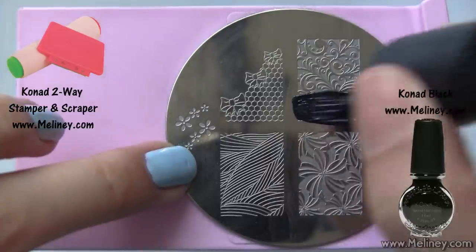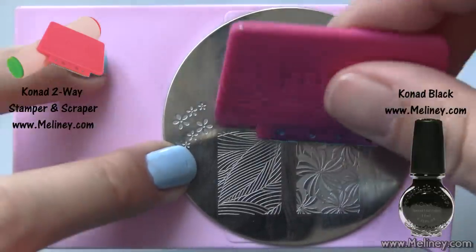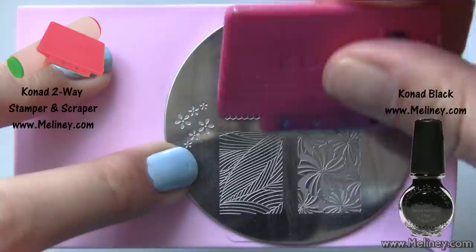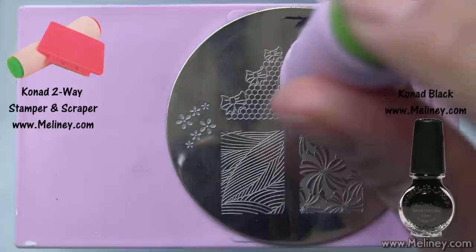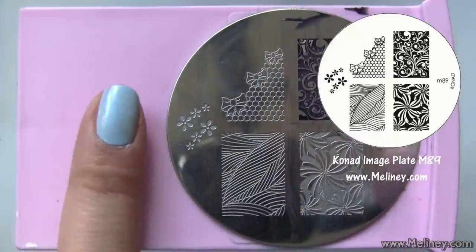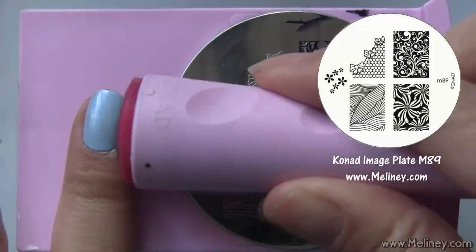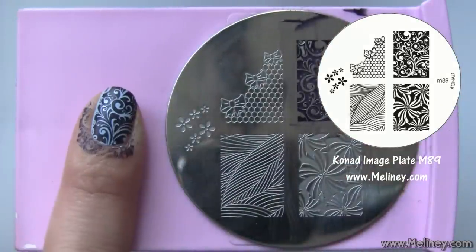The image plate I'm using today is the Conat M89. Apply black stamping polish over the swirly design on the top right. Scrape off excess polish using the scraper, then transfer the image using the stamper. Check that the image is complete, then aim and roll it over the nail. Make sure you do this quickly before the nail polish dries up.